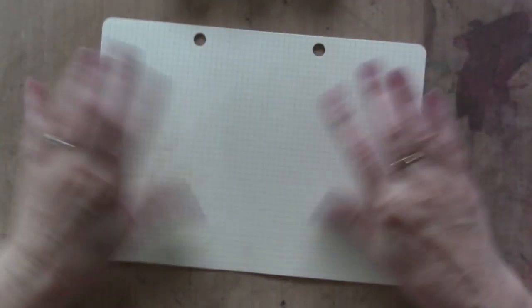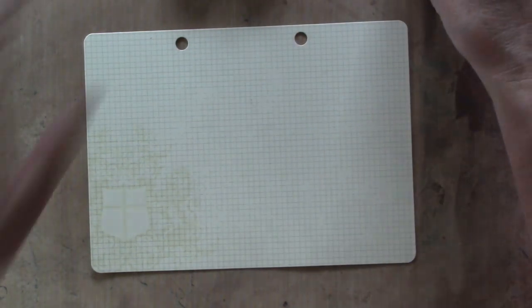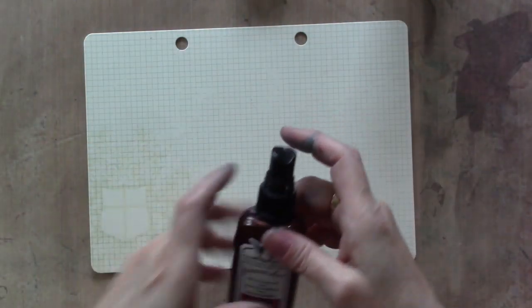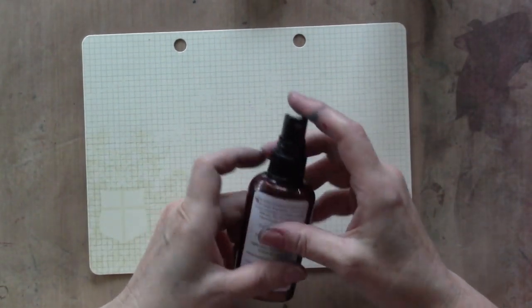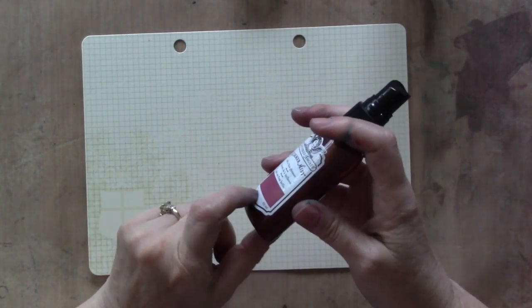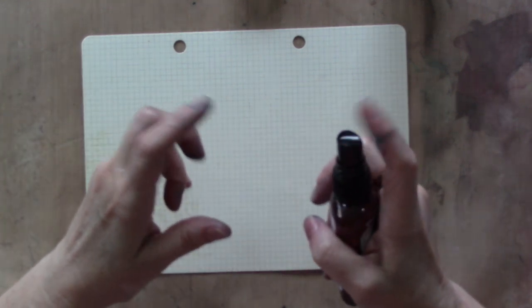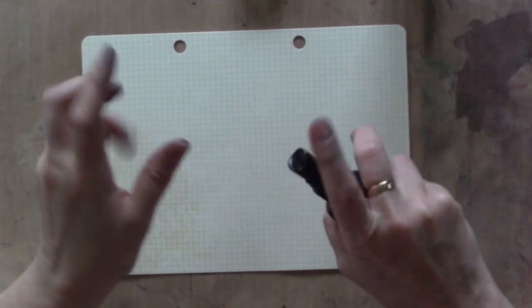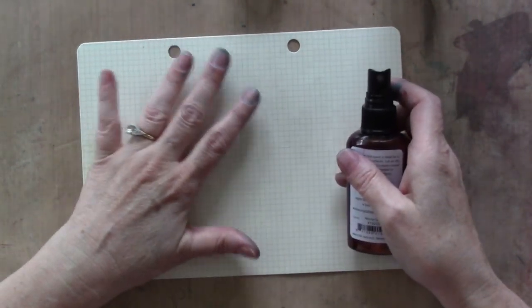I'm going to take my little piece of flimsy cardstock and put way too much paint on it, because that's what I do. Starting with Merlot Gold. Just a reminder: if you've had your Glimmer Mist or spray mist paints for a while, chances are the nozzle is going to be clogged — that's just part of it, and there's not a whole lot you can do to prevent it.